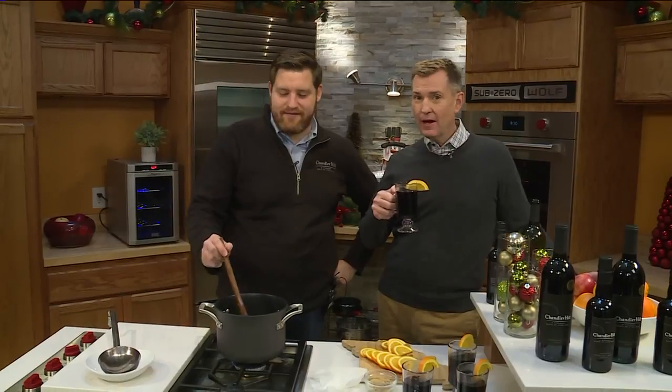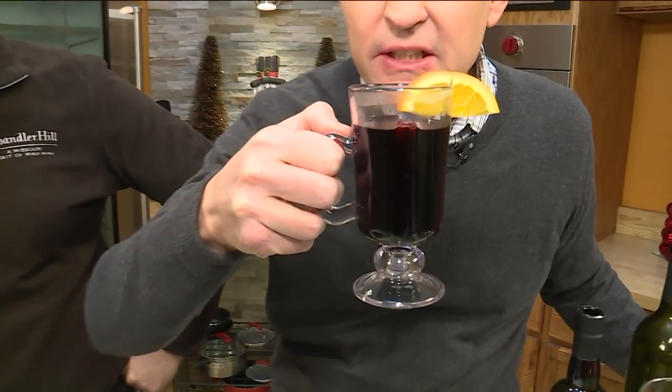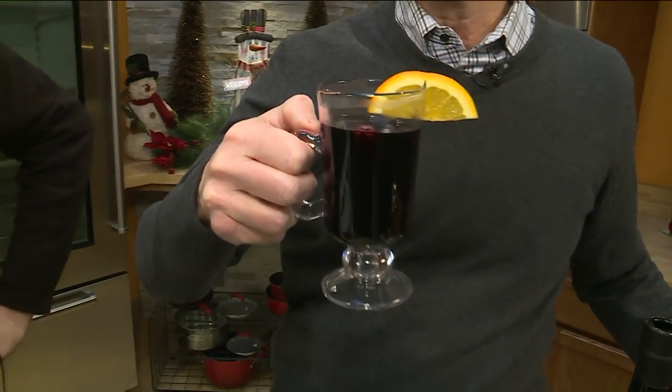That is your morning headlines — sending it back to you Kevin. We love Chandler Hill, and Margie, they've got mulled wine going on at Chandler Hill these days. Doesn't it just sound holiday-ish? Get you in the Christmas mood — mulled wine. It's beautiful, smells good. Charles Miller from Chandler Hill is here to talk about it.